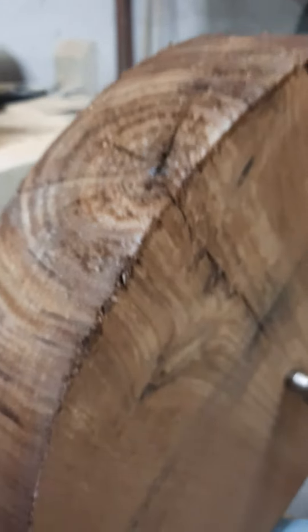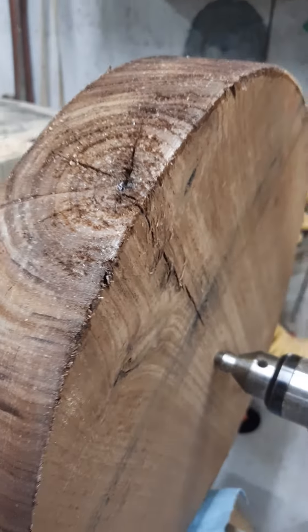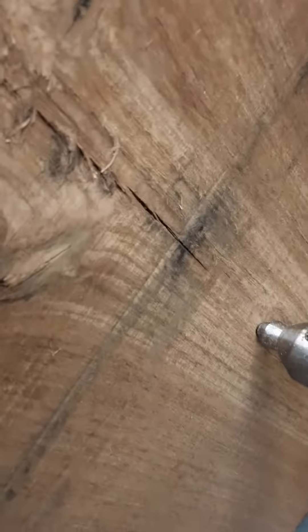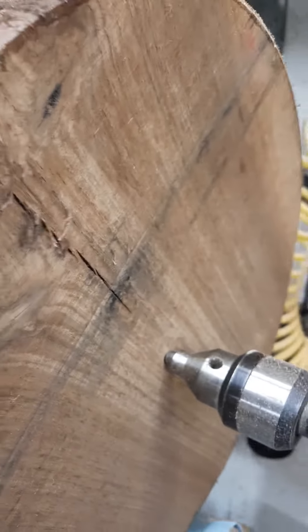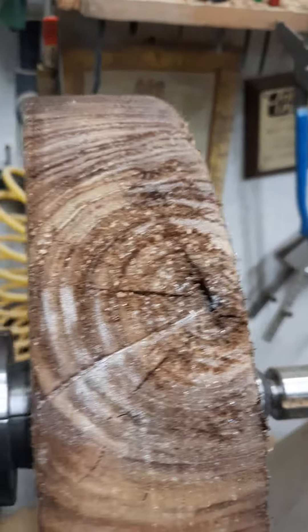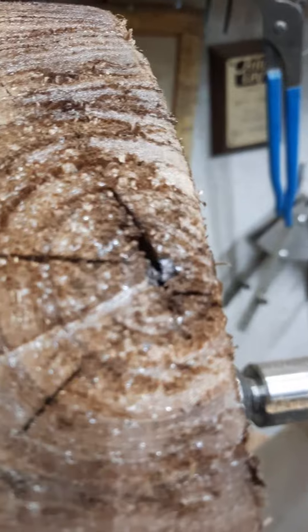I'm going to try to go ahead and turn it, but it may not survive. I'm going to make the bowl side on this side, because I don't think with that crack off to that side it's going to go all the way through. It might — it's got a couple of radiating cracks.